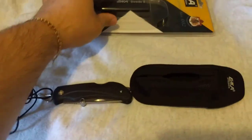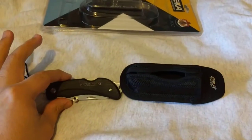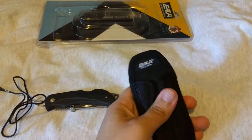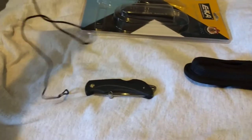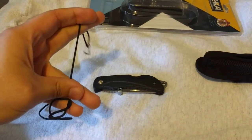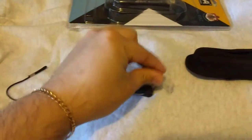This is pretty much what you get when you order it. It comes in the much-dreaded clam packaging, which you ironically have to use a knife to get open. You get the knife, a bulletproof nylon sheath which is really awesome, and also a lanyard — it's really thin string, but it'll get the job done. It looks like a little S-clip on the end.